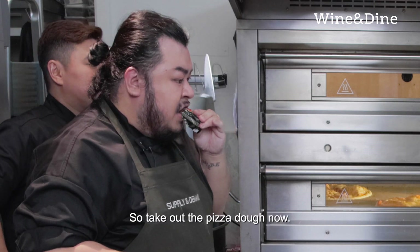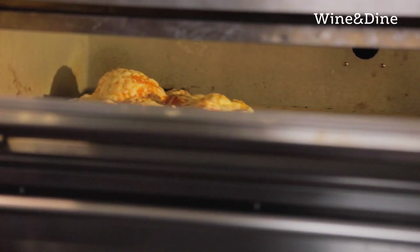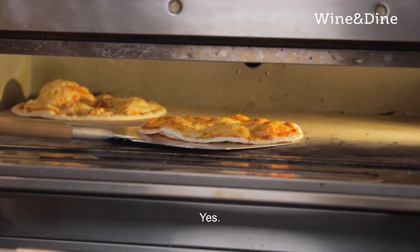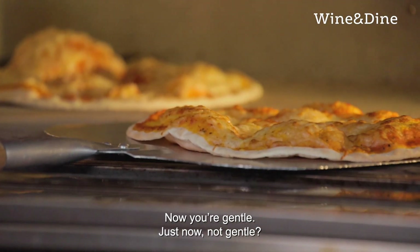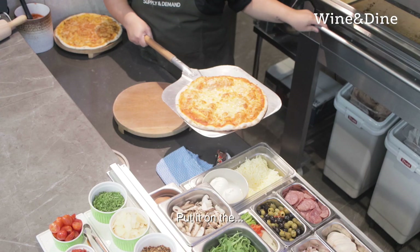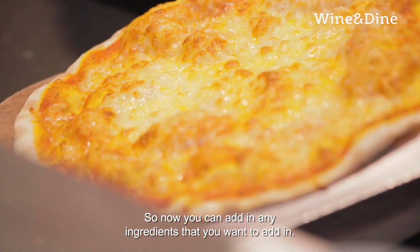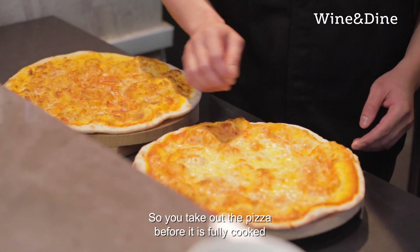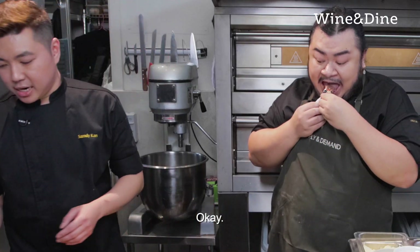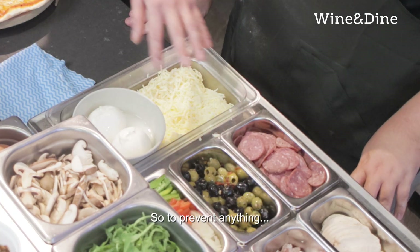So take out the pizza dough now so that we can add in the ingredients. So you take out the pizza before it is fully cooked — you still see a bit of white and it's not crispy. For efficiency, we make sure that our ingredients are mostly cooked, to prevent anything.